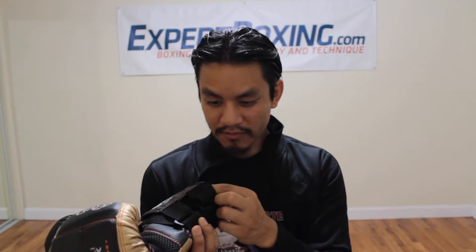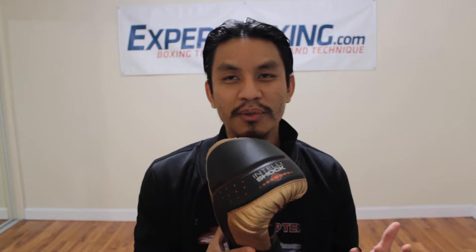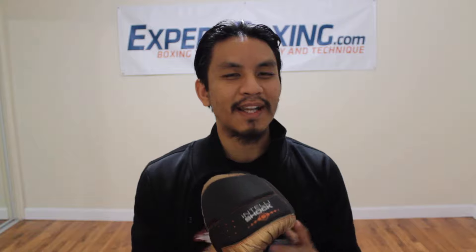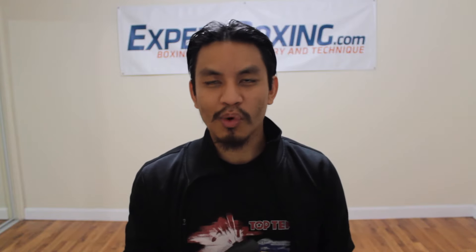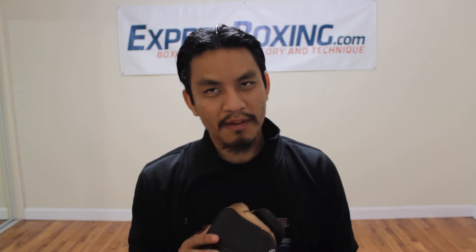It's very light. Typically a large fighter would probably use an 18-ounce glove. Because of that, the gloves feel very, very different — they feel very light. I feel it does take away from my workout a little bit. If you like the feel of light gloves, Rival works perfect for that. But I personally prefer to have just a little more weight on my arms — this is what I'm used to, this is what I grew up with.